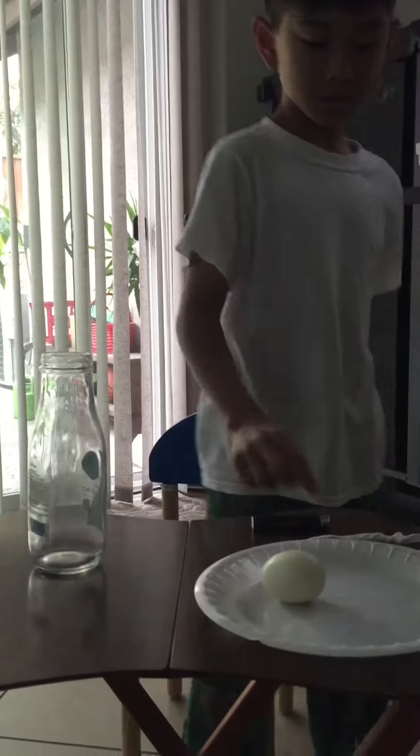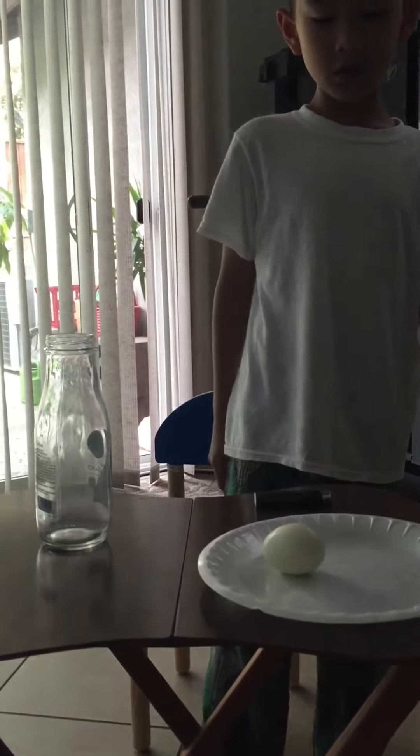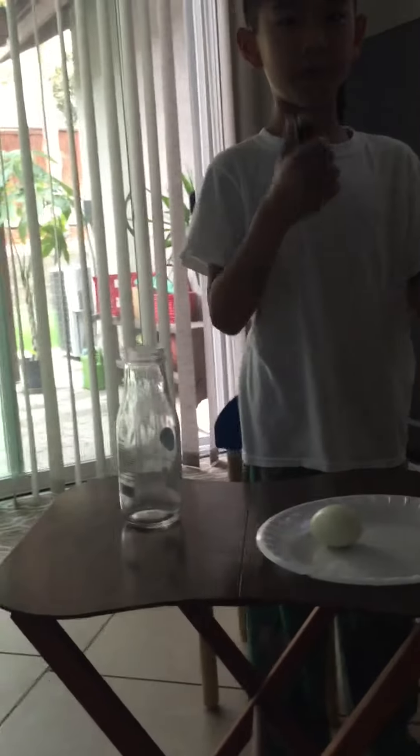So, what I'm going to do first, I'm just going to light this paper on fire.